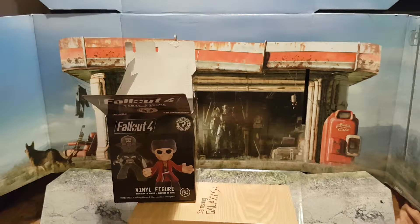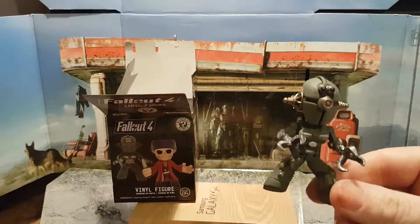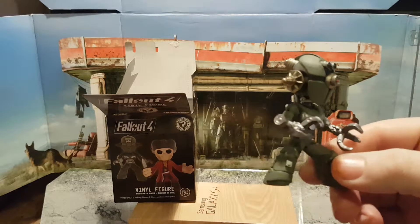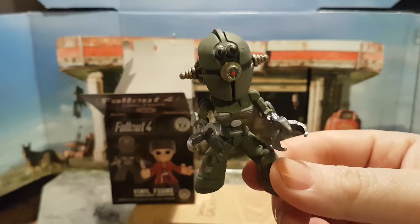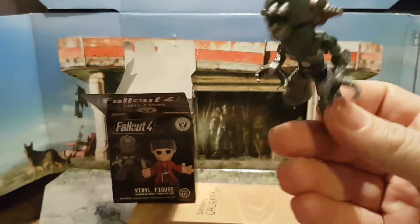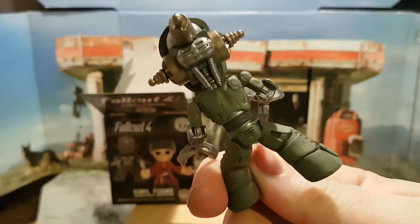I'm back, ladies and gentlemen. As you can see, the box is open and they have an Assaultron — this is the new robot designed for Fallout 4. As you can see, it's very different from the Protectron, and the paintwork looks really good.